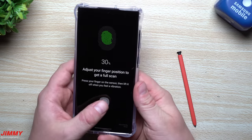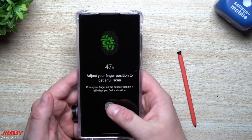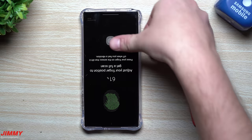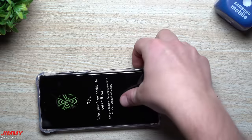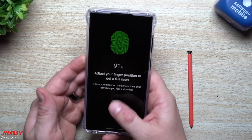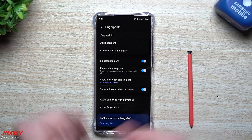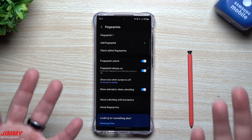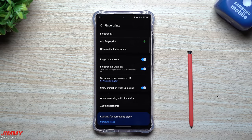Here's the trick most people don't know: when setting up one fingerprint profile, you can actually scan both thumbs — both hands — into that single profile. This means there are fewer scans for the phone to go through to unlock. It's also a good idea to scan in different orientations — holding the phone and also with it flat on a table — since those are the two main ways you'd unlock it.